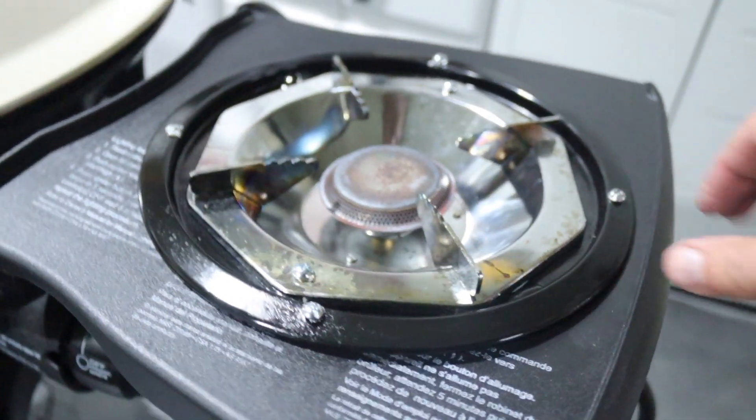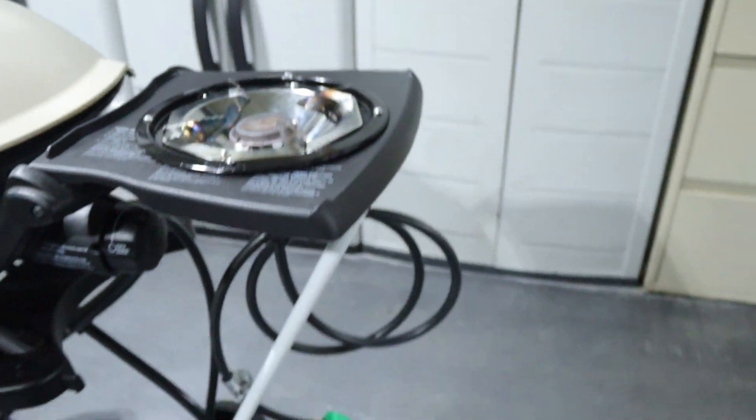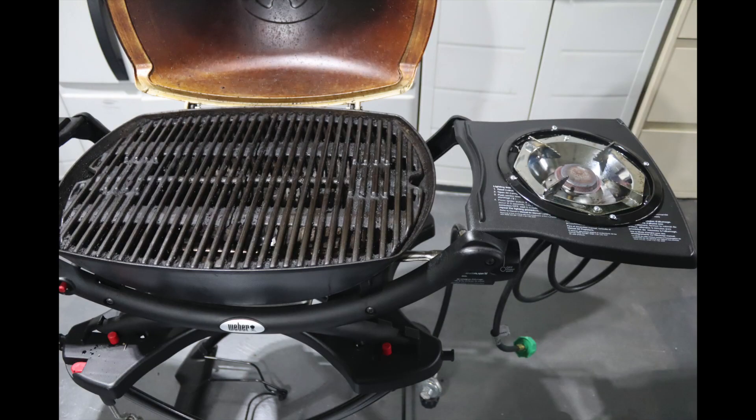And there you have it — this is the Q2000 with the side burner. Hope you enjoyed that!